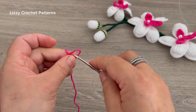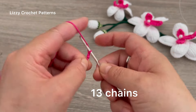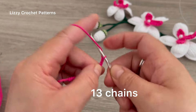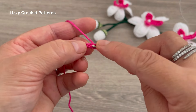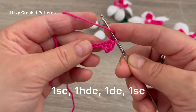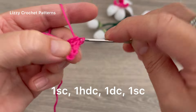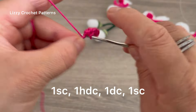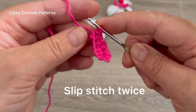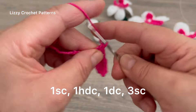Now we are going to make this center part using the fuchsia color. Chain 13: 1, 2, 3, 4, 5, 6, 7, 8, 9, 10, 11, 12, and 13. Beginning in the second chain from the hook, make 1 single crochet, half double crochet in the next, double crochet in the next, half double crochet, and 1 single crochet in the next. In the next two chains make slip stitches — 1 and 2.